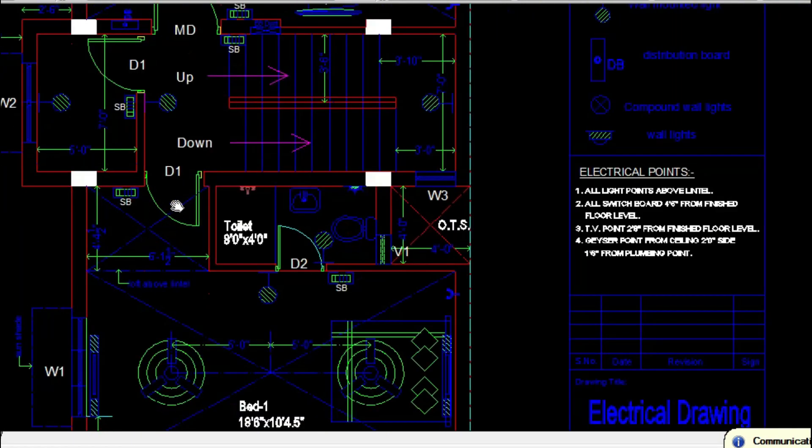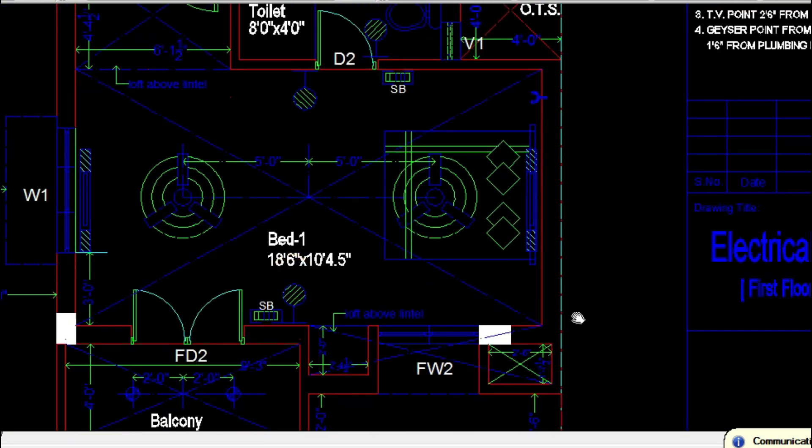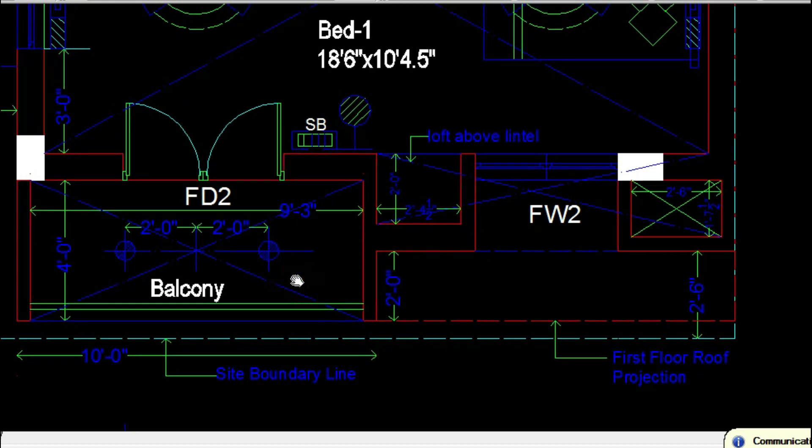Getting into the toilets you have a wall mounted light and a geyser point. Coming to the first floor, the toilets are marked with internal wall mounted lights as well as points for the geyser. In the bedroom it is typical — two wall mounted lights. If the bedroom is larger, such as 18 feet 6 inches, you need to provide two tube lights on both walls and two fan points covering the entire room. For balconies, based on elevation or aesthetics you can have a ceiling light or wall mounted light.